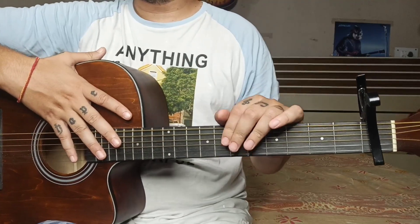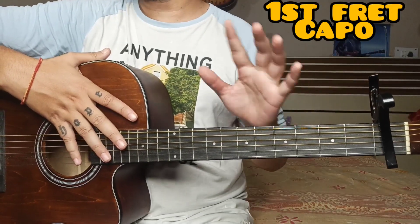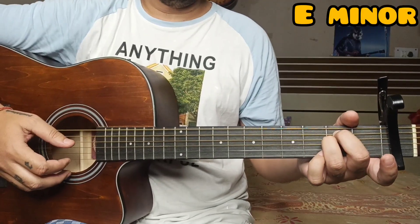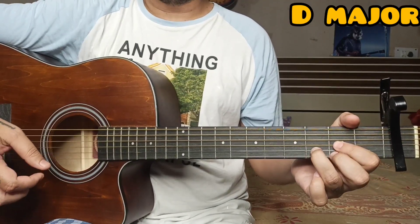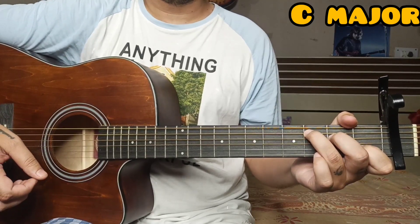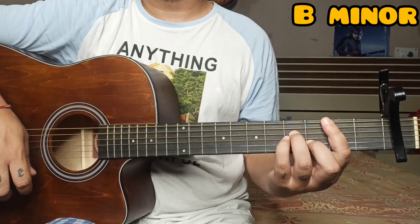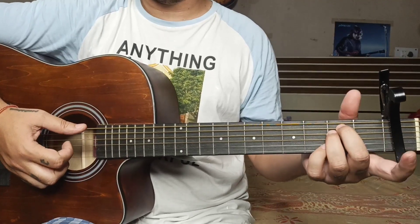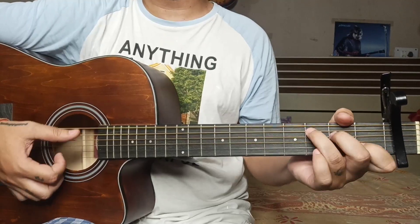To play this song, you have to put a capo on the first fret. The chords you need are Bm — you can use an alternative option for Bm — as well as Em, D major, and C major.